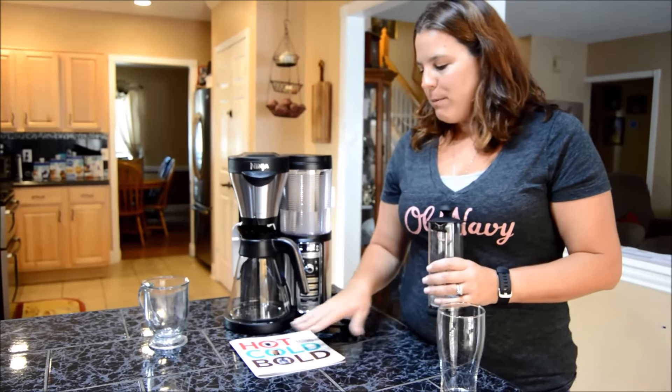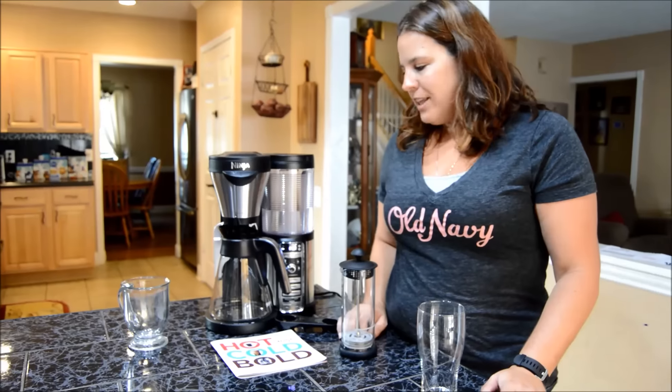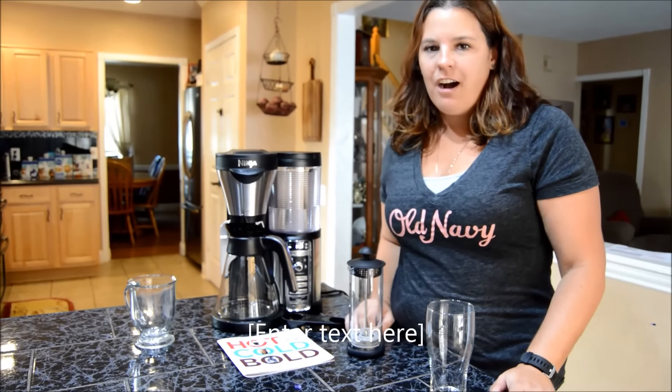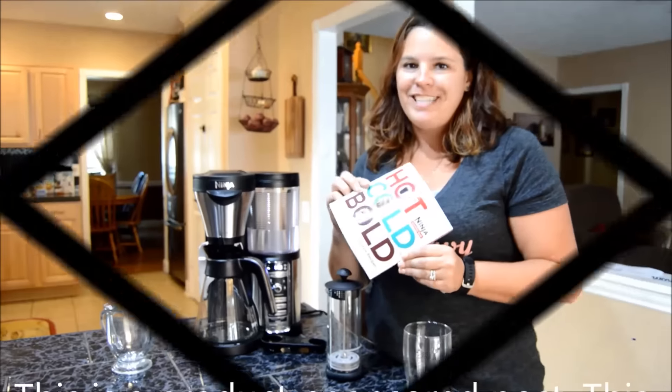All in all, we have been pretty happy with this. We are still making our way through all of the specialty coffees and we are having a blast with it. Read more at www.adventuresof8.com or go to the Ninja website and look up the Ninja Coffee Bar. Thanks so much, have a great day.